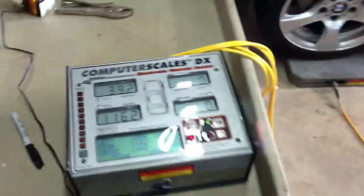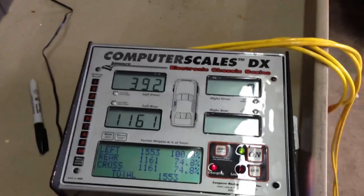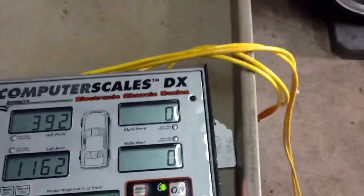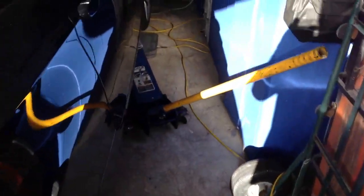We're just going to take a scale reading, no other reason other than for fun. Right now I have the right side up — just so nobody freaks out, the right side is in the air — and you can see it's zeroed out on the right side. So what we're going to do is go ahead and drop the right side down and note the weights, going to do that nice and slow.